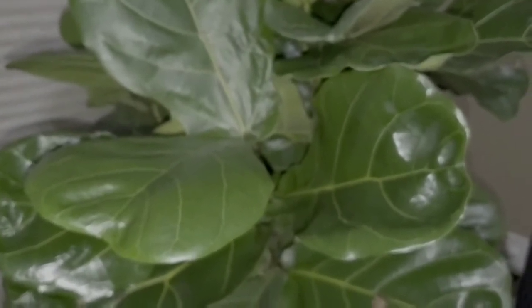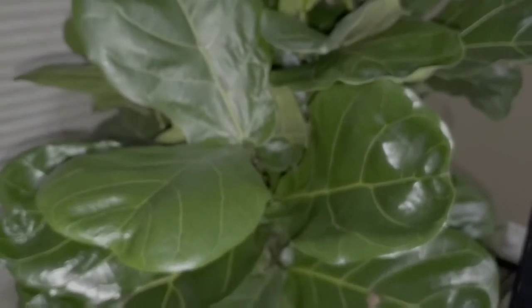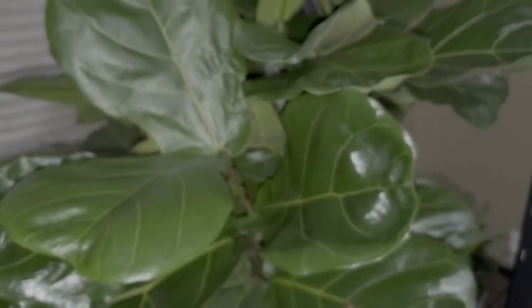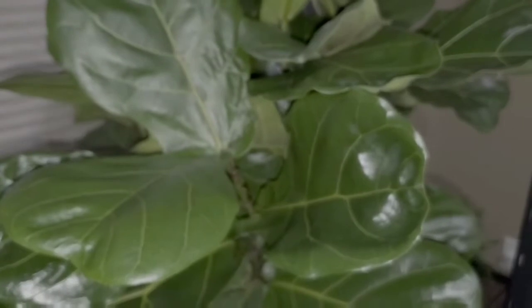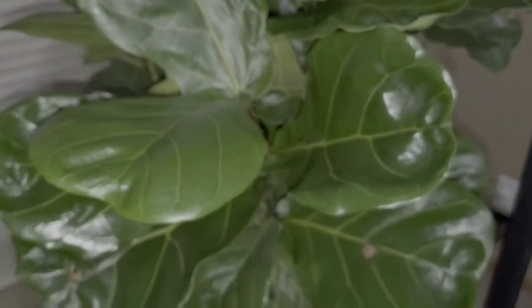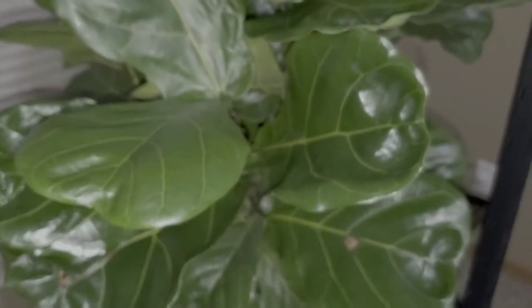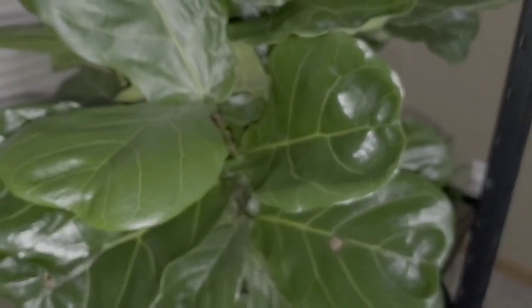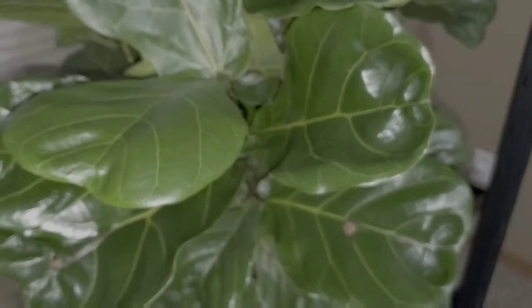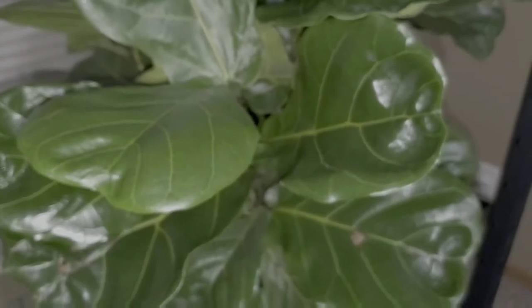We compost as much as possible. Our household goal is to be close to zero waste. Everything we eat, if we can, we put in our compost. If we have leftovers that can't go in compost, our dogs eat it — they are the healthiest you could ever have. A lot of people say don't feed dogs human food, but my dogs have never been sick from it. We save a ton of money on dog food because our leftovers don't go to the garbage.